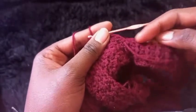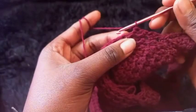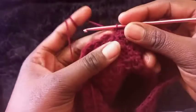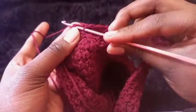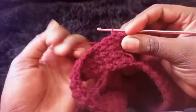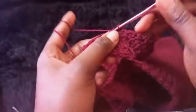Chain one then turn your work around so you can continue the pattern. On the third row, to complete each row, insert the hook where you chained one, pull through, slip stitch, then chain one and turn your work around. Repeat this alternating pattern of half double crochet and slip stitch.